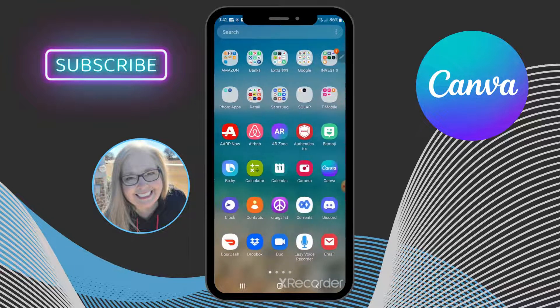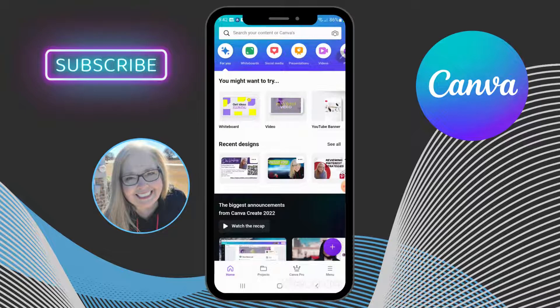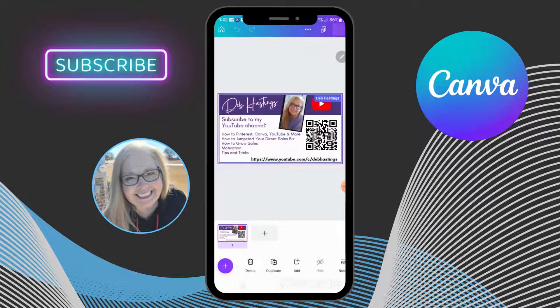In my recent designs I already have a business card started. I didn't want to go through the design of everything in this video, so you can see I have a QR code already placed. I'm going to take it off and reinsert it, but let's go over why I put a QR code on my business card.